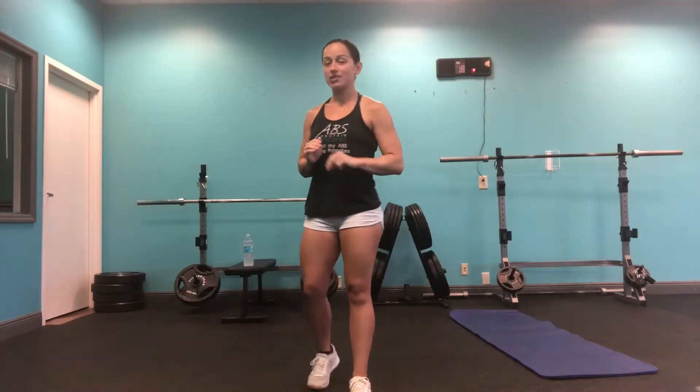Some of the best and most challenging workouts that I have done have been very short and compact, because it requires the most amount of energy in the least amount of time, which really hits those fast-twitch explosive muscle fibers.